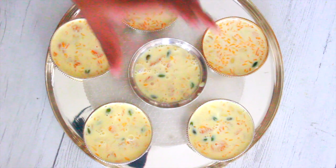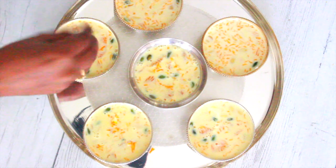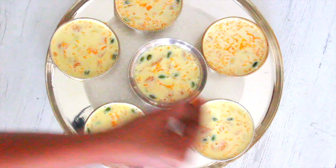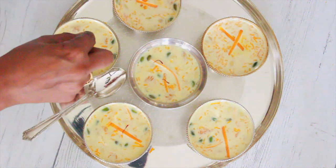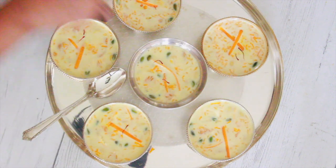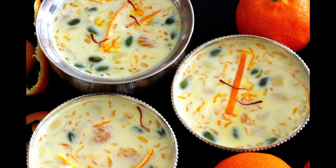When it's time to serve this delicacy, garnish it with some orange zest and some orange peels, which are completely optional. The rich and creamy flavor of milk in contrast with the citrusy oranges gives this kheer a beautiful and unique taste. Try it and I'm sure you will love it too.